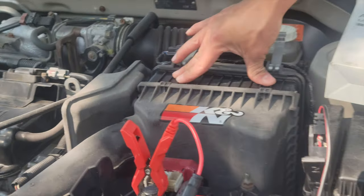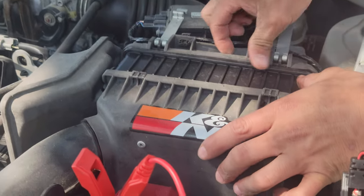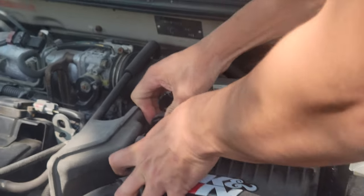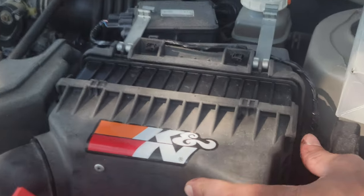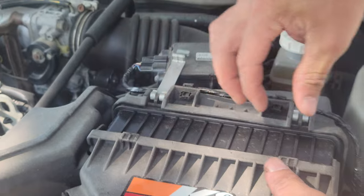So once this is in, you make sure it's firm. It's sealed all the way around. Also make sure it's all the way in like this. See? Come closer — see how it goes in like that?